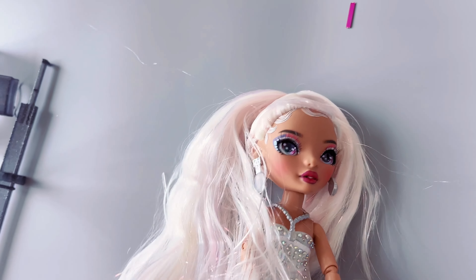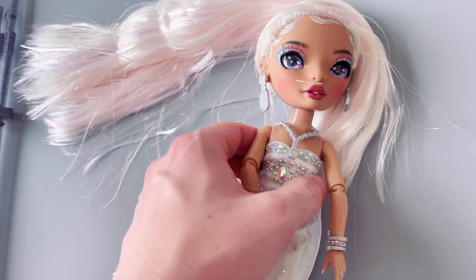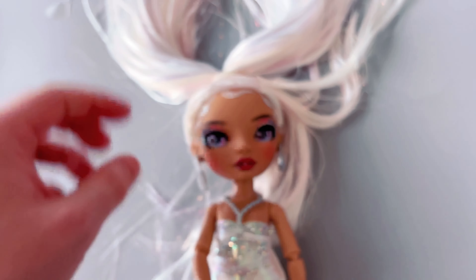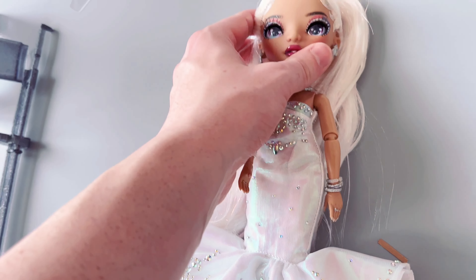Her hair is just really neat. I didn't realize all the colors it had in it — for some reason I just thought it was white with some glitter in it. But overall she is really, really pretty. We might have to redo this hair, but that's okay.